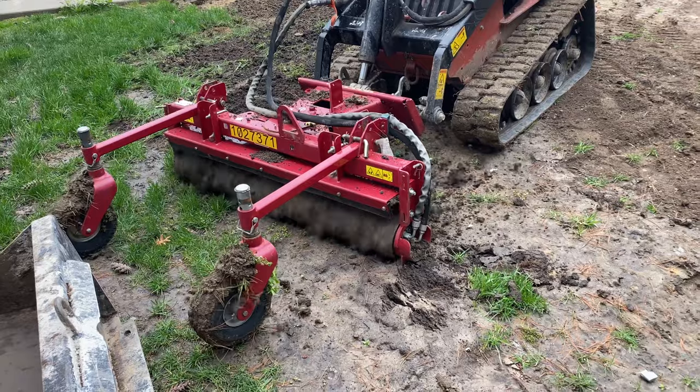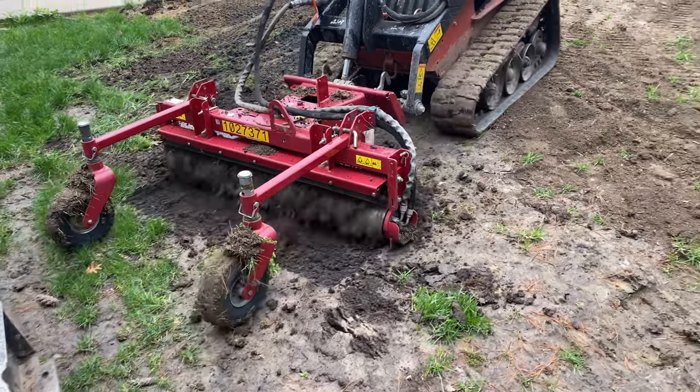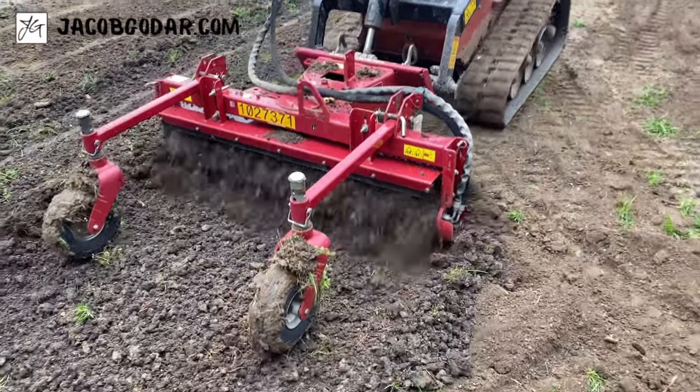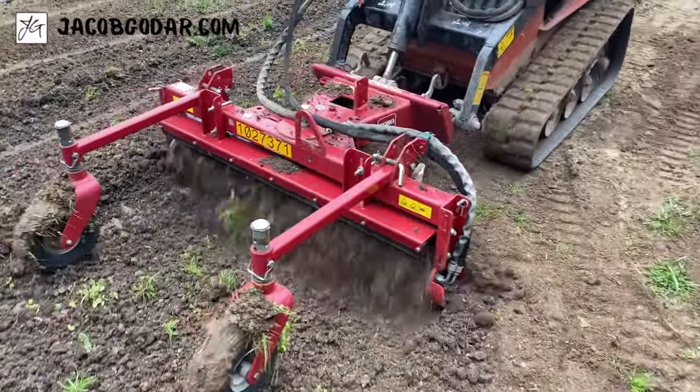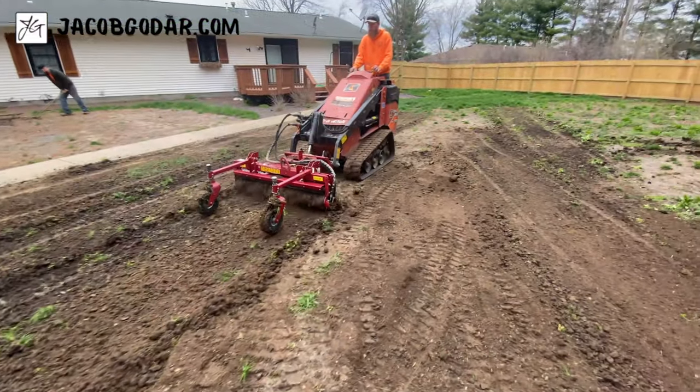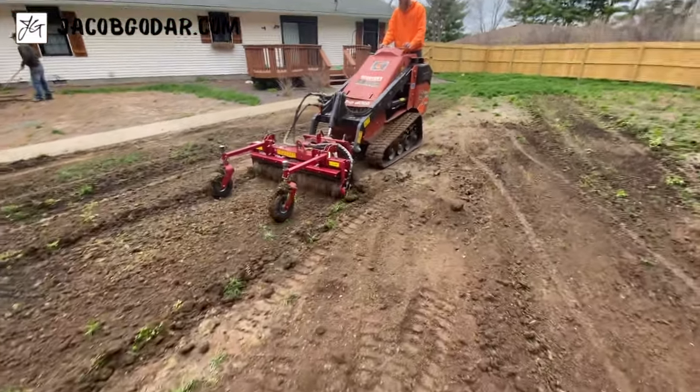First time operating the Harley rake — doing some training today. It's one of my favorite tools. We're going to own one of these eventually; we're still renting these. They are so straightforward to run — very easy tool to use.